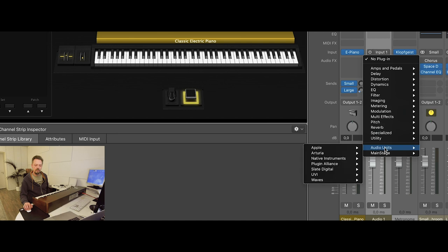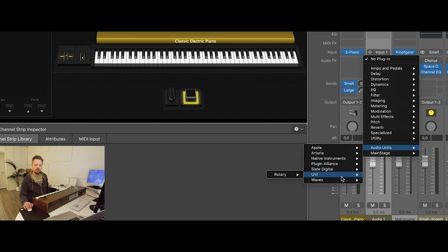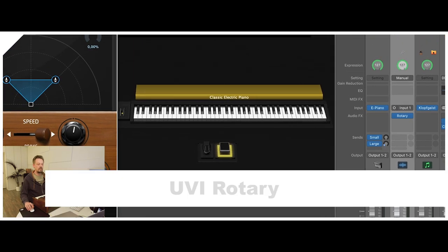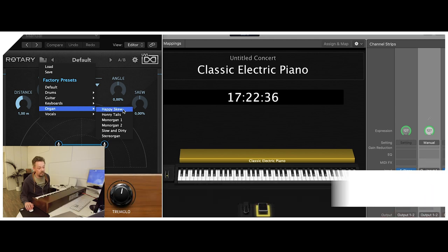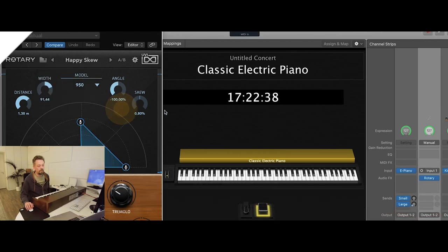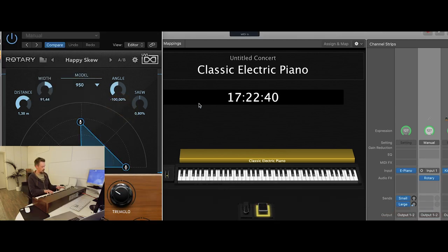I choose Audio Units, then UVI — that's the Rotary effect from UVI, and it's pretty good. I select Mono to Stereo, since this is a mono input and we want the stereo Leslie effect. Then I choose a preset from the organ presets — it's 'Happy Skew.' Now the organ sounds much better with that effect.